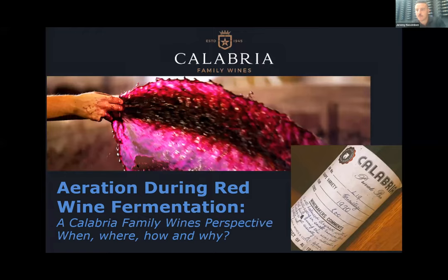Thanks, Luke. There was a quick comment about whether air has been added to white ferments — a few of today's presenters will touch on adding air to white ferments throughout their presentations, and we'll cover it further in the Q&A session at the end. Our next presenter this morning is Jeremy Nassenben. Jeremy is a senior winemaker from Calabria Family Wines in the Riverina in New South Wales. He holds a double degree in enology and viticulture, has made wine in both the Southern and Northern hemisphere, and has over 15 years experience. Jeremy works with fruit from various regions across Australia including the Barossa, Riverina, Hilltops, Canberra and Tumbarumba, and will detail how he uses aeration in his winemaking.